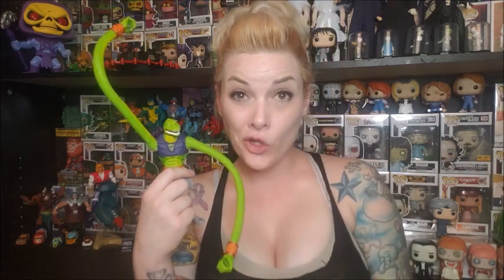Alright guys, once again thank you so much for stopping by as we took a quick comparison video of our Masters of the Universe Classics Squeeze figure versus our OG Squeeze figure. Be sure to like our video and of course please don't forget to subscribe to our channel to keep up to date with all of our latest videos.